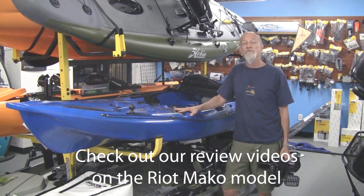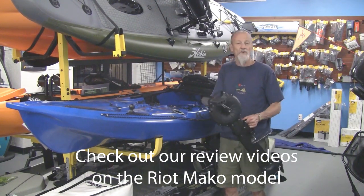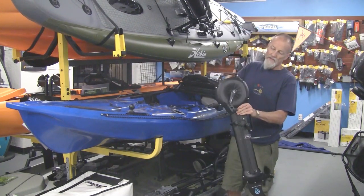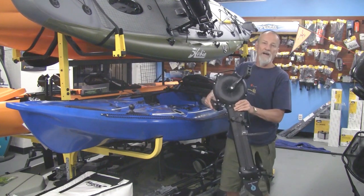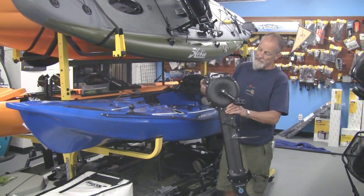They have a 10 and a 12 foot model called the Mako, and the drives on these are interchangeable. So these are hands-free, and this one they call the impulse drive. It's a traditional bicycling motion driving a propeller underneath.